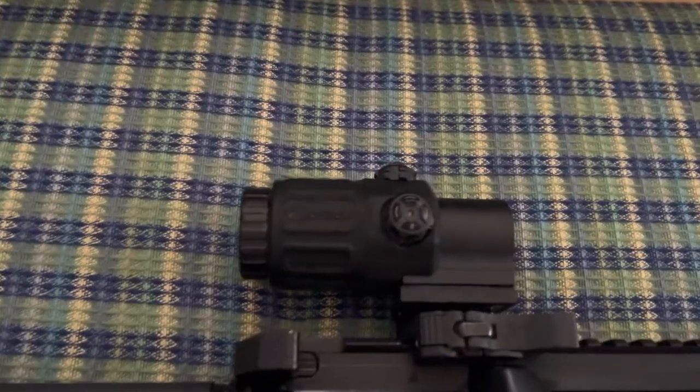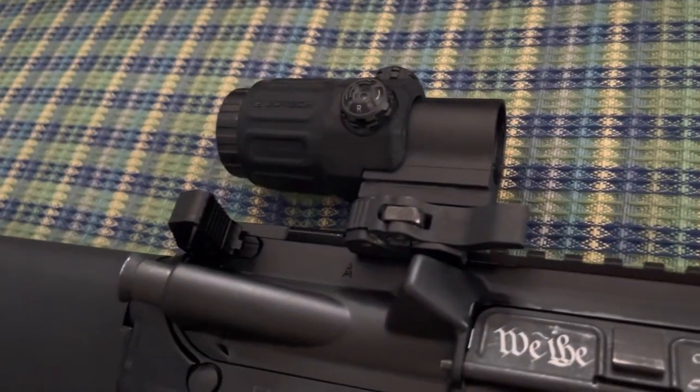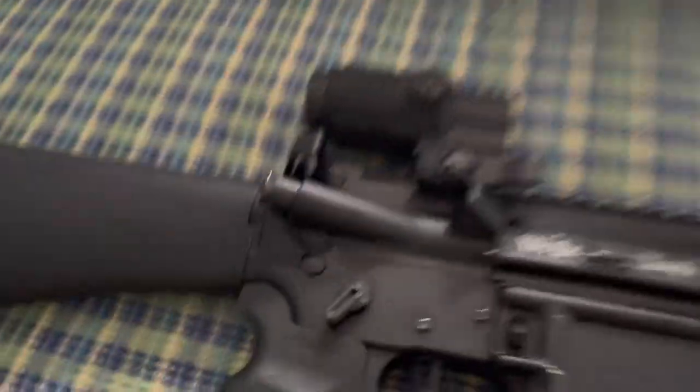I did spray paint the EOTech, as you can see, some spots there on it. Overall, it turned out good cleaning it up. It is a difficult process, but it is possible.